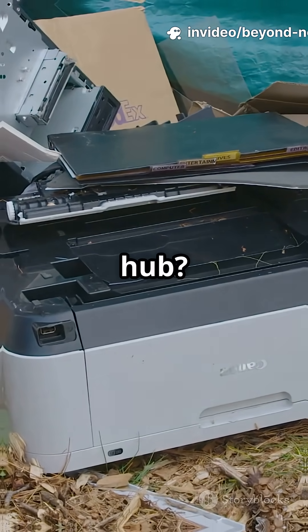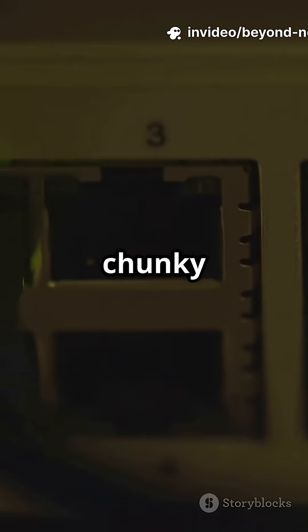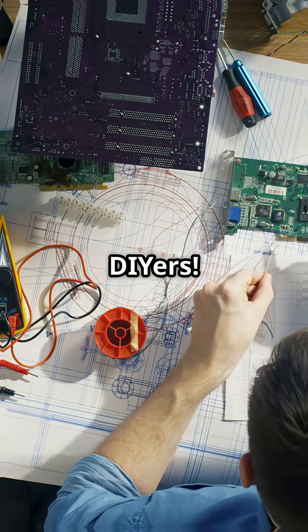Are you tossing out your old ethernet hub? Wait — you might be throwing away your next tech project. Turns out those chunky ethernet hubs from the early 2000s aren't just vintage clutter; they're secret weapons for modern DIYers.